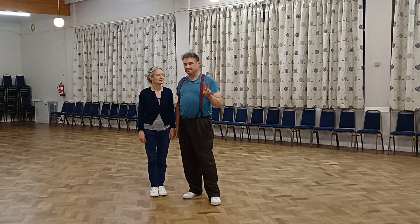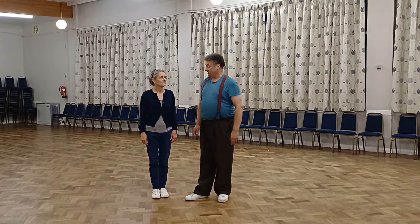Hello! Second class — a bit of Charleston fun? Yeah!